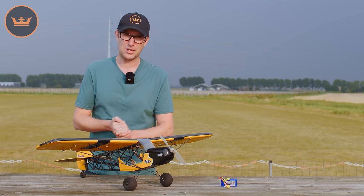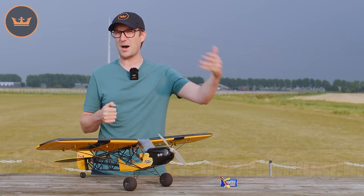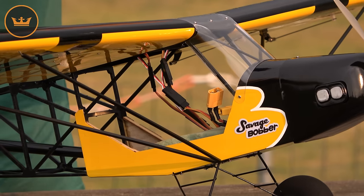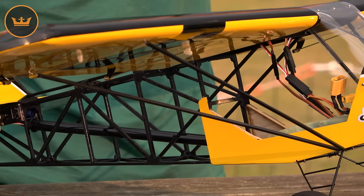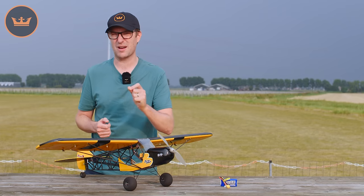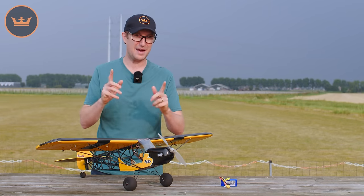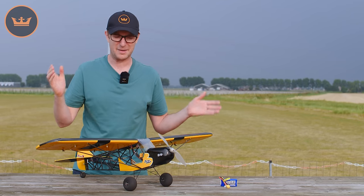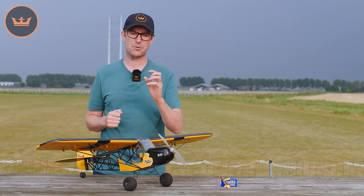As has been the case with some previous H-King releases, you may have already seen similar models on the market. The same can be said for the Savage Bobber. The difference is the H-King version actually flies, and it actually flies really rather nicely. It has a wingspan of one meter and is designed for a brushless outrunner around 1100 kV.